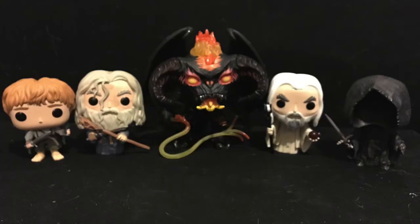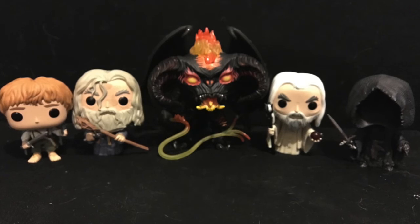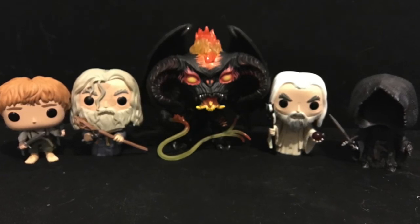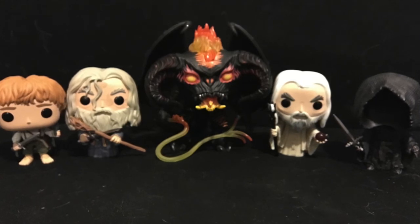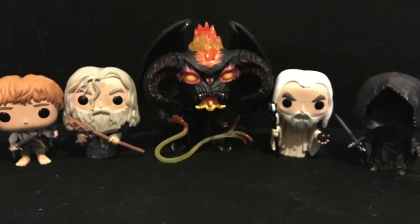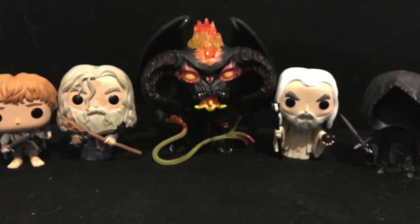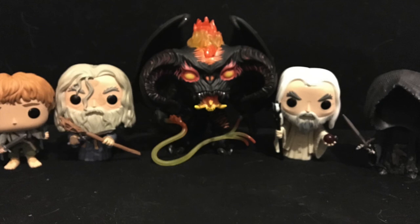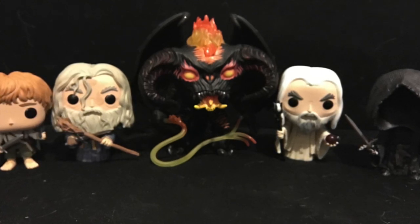And then this is all of them. I apologize for my dirty couch — it's sort of a hazard when you have a cat. I really hope you've enjoyed this unboxing. I am so, as I've said over and over, I'm so happy with these. I would absolutely recommend it if you are either a pop collector or a huge Lord of the Rings fan. It's a great addition to your collection. So thanks for watching.